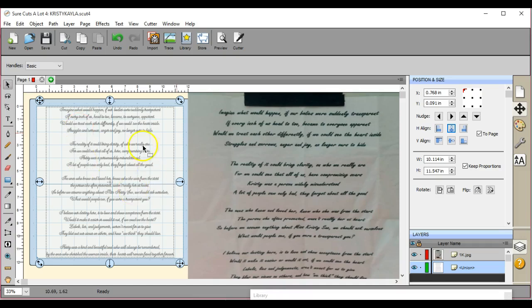When you do any file in Sure Cuts a Lot, you really want to save it as a SCUT file. Because if I had 15 pages lined up and I save it as a SCUT file, it saves all 15 pages as one file. If you save it as an SVG, JPEG, or whatever, it's going to require you to go through and save each page individually. That's why I recommend everybody saves whatever they're doing as an FCM, SVG, and a SCUT file, so that you have it all together as one.